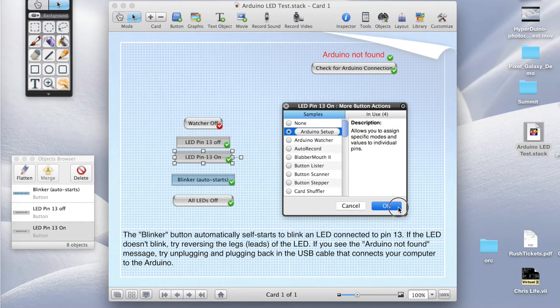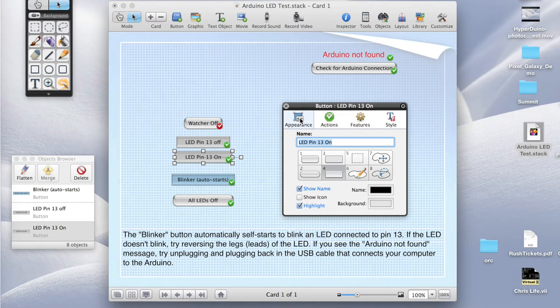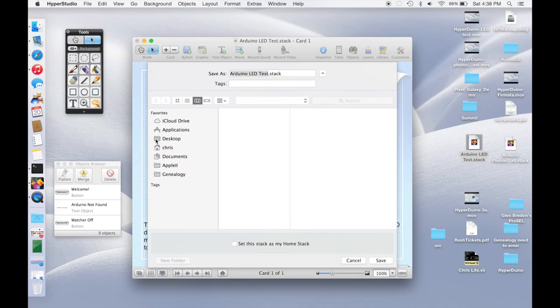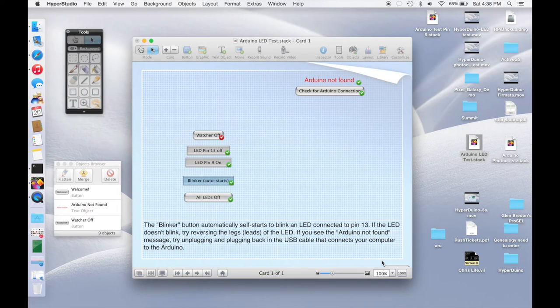We hit OK again for the more button actions, and we probably want to change the name of the button. So we go back to the appearance mode and change 'pin 13 on' to 'pin 9 on' — you can see it changes right away. Then we save a new version of this so we don't mess up our test stack. We'll call it 'Arduino test pin 9'. So now we don't have to worry, and we can delete some of the other buttons we don't care about anymore and get rid of the extra text.